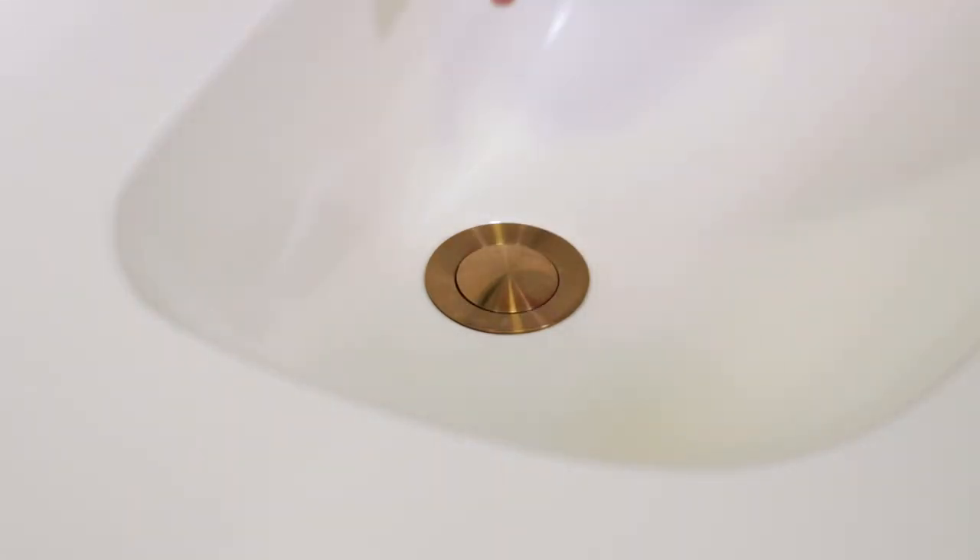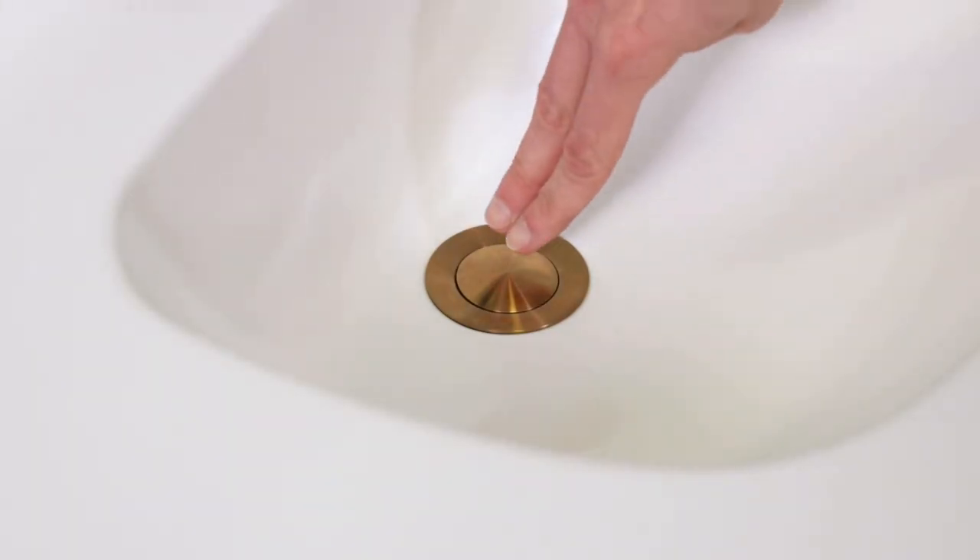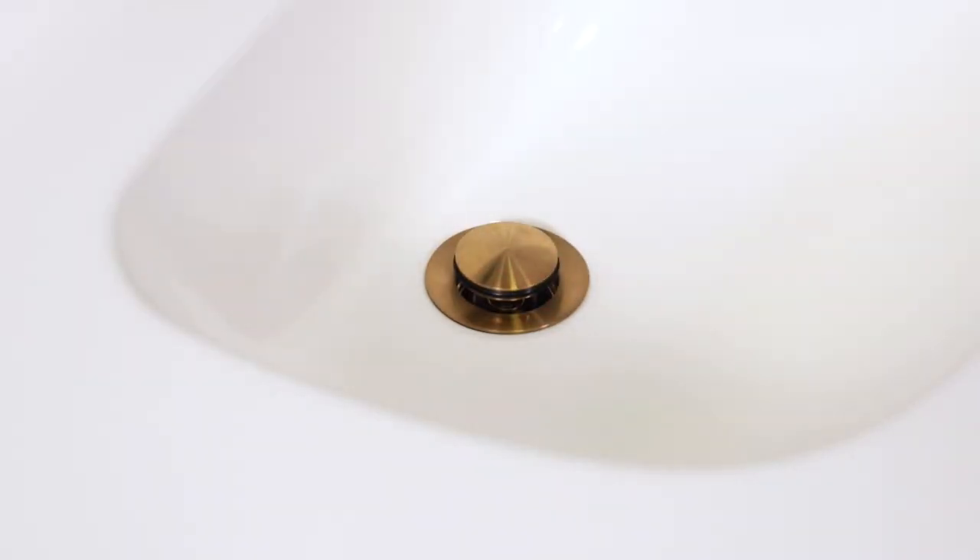Test your installation by pushing the stopper down. Fill the sink and check for leaks. Then push down on the push pop to drain the sink and check for leaks again. And that's it — the new Simmons push pop lavatory drain: easy to use, easy to install, and easy to clean.